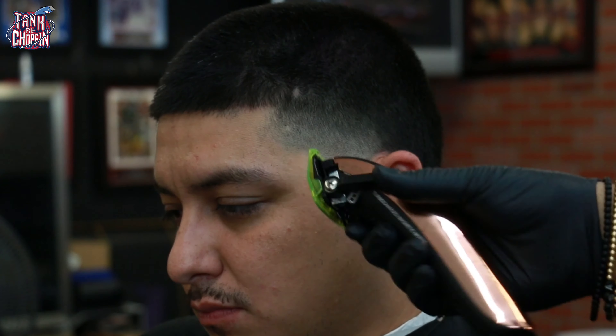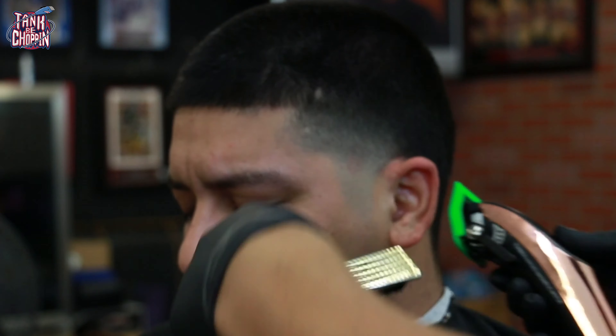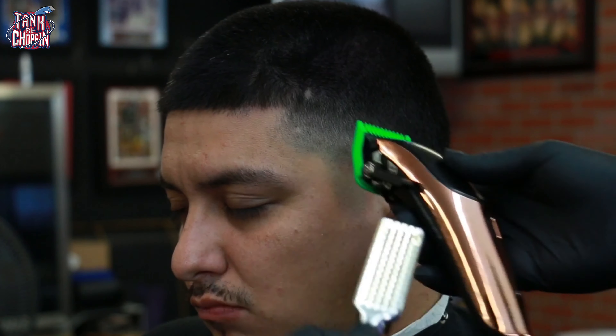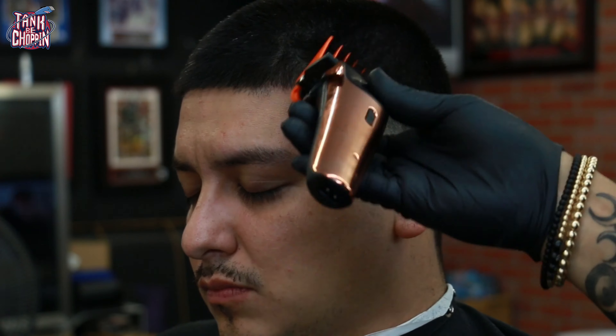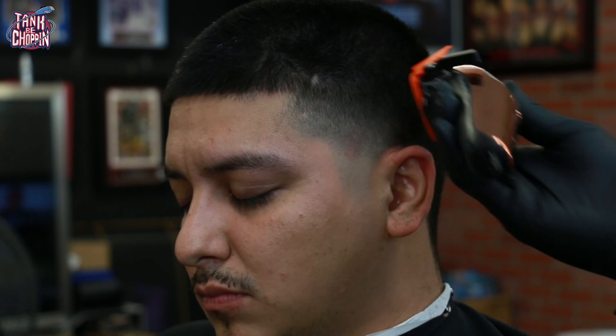Here is my 1/16 guard. I've said in previous videos that I don't really use it much, but with these clippers I find it's needed a little more. I like to call the 1/16 and the one-and-a-half my in-betweeners — they help tie in the fade. I don't use them from the jump, but I go back and use them when needed, especially when detailing.